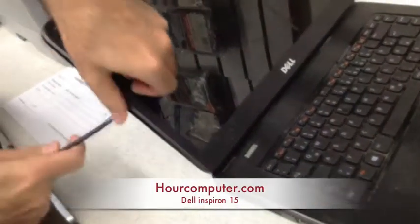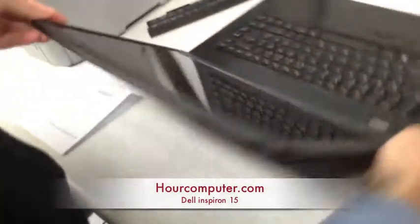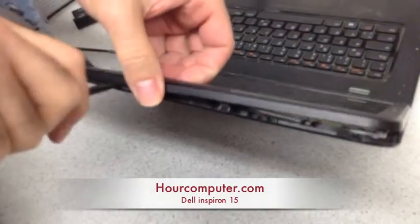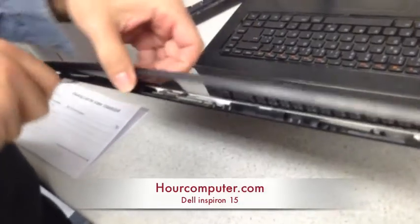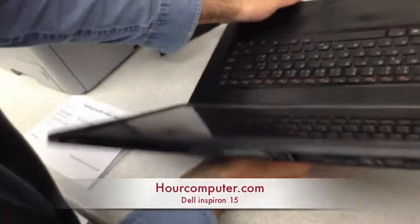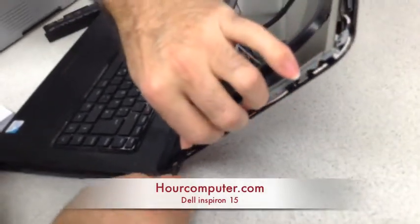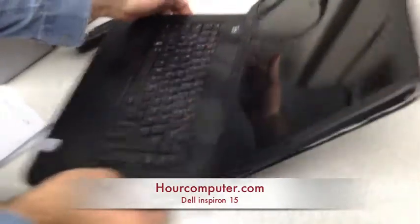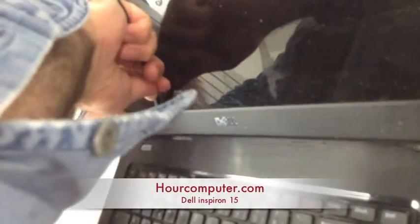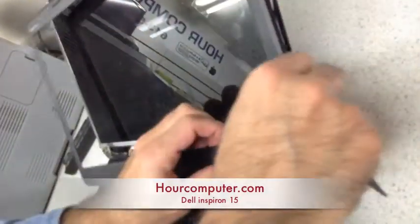If it's hard, you can always use a little spudger, and that will help you out. As you can see, I'm gently moving it out of its way — this side, and then the bottom part. I like to start from one end, and that's it.